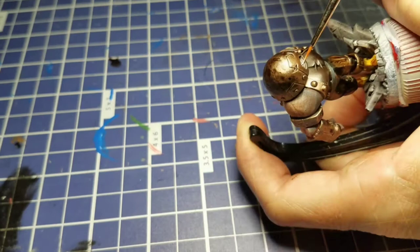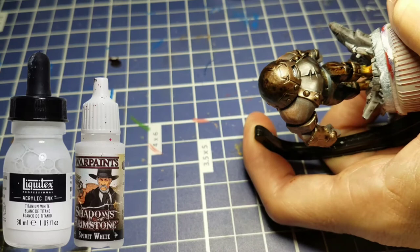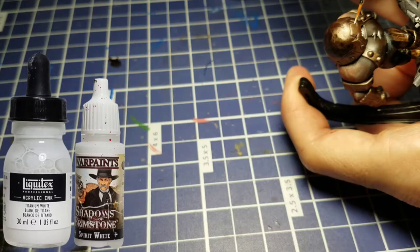We still have a little bit of time left so let's go the extra mile. I like to mix my ink along with some regular acrylic paint to thicken it up a little bit, and we're going to dot in some teeth and do his eyes with this as well.